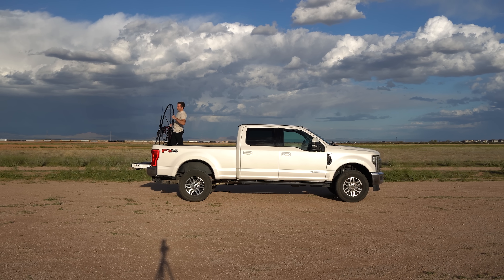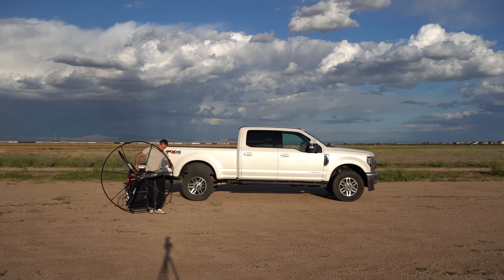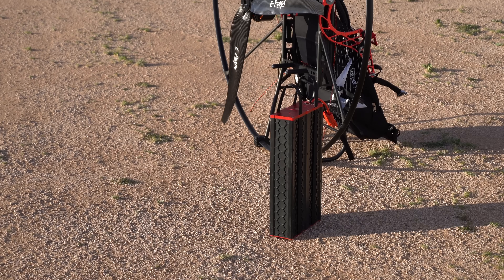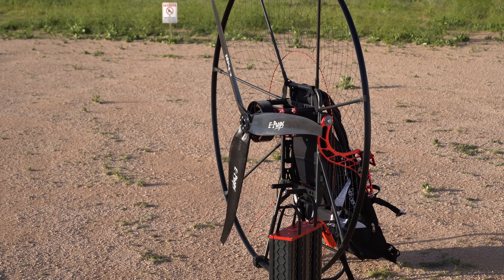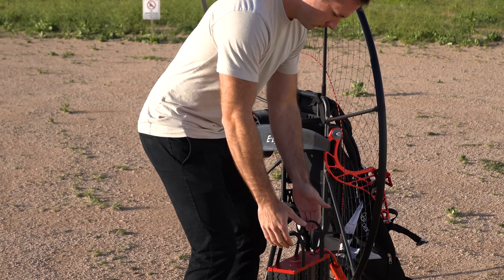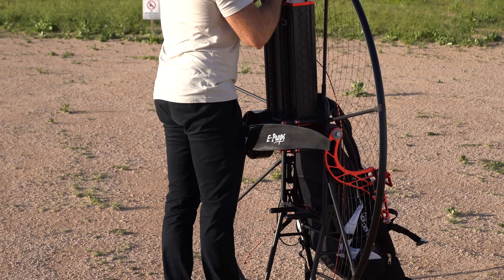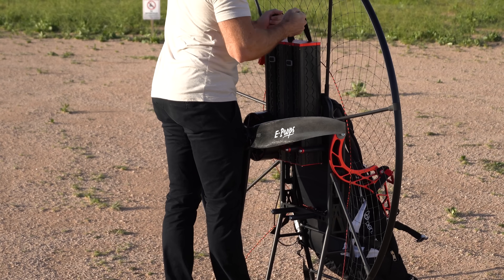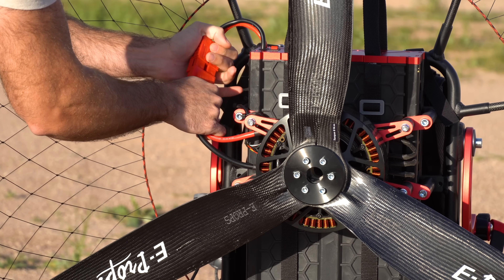The first opportunity came along but there was one major problem — a thunderstorm had developed nearby and the winds were pretty strong. I decided I would take the motor out and hang out at the field. Worst case, I'd get some cool B-roll shots, but I could decide based on conditions when I was actually there.